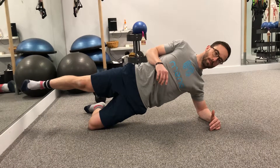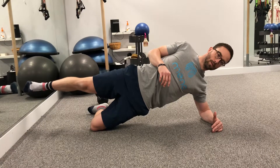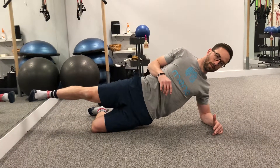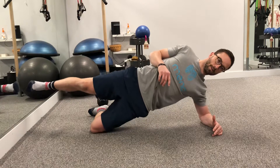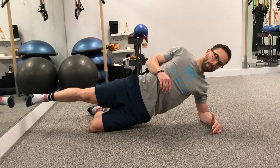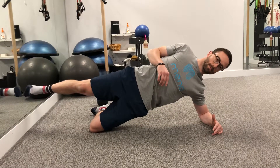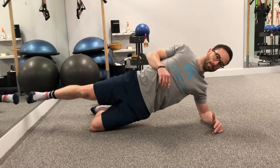You can hold this for a sustained hold of 30 seconds to a minute, or if you want additional challenge you can lower your hips towards the floor and then lift back up. Not utilizing your low back muscles — try to really use those back pocket muscles by driving the knee into the floor and slowly lowering back down.